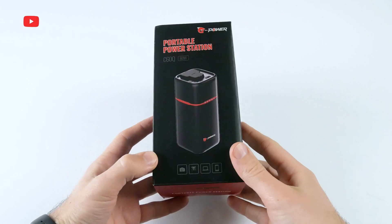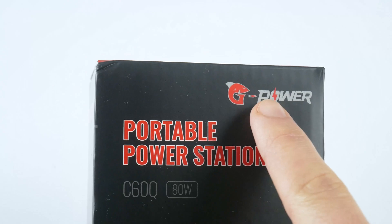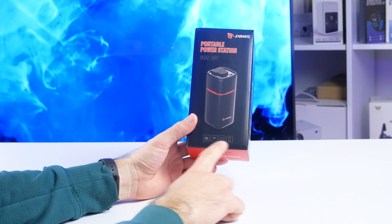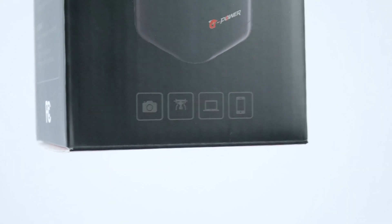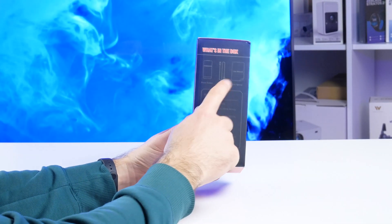The new power station comes in this box. I like the logo of this company, because the letter G looks like a shark. We can also see that the power station can be used to charge a camera, drone, laptop, and smartphone. We will check it out later in this video.